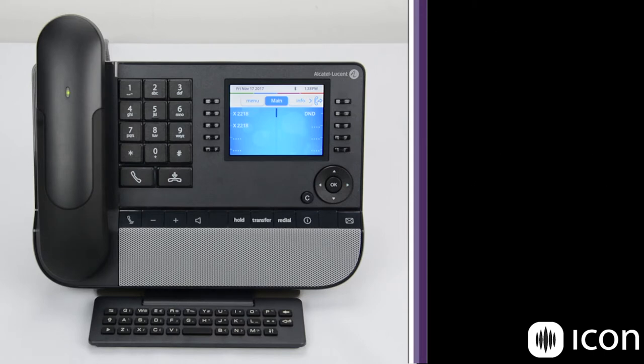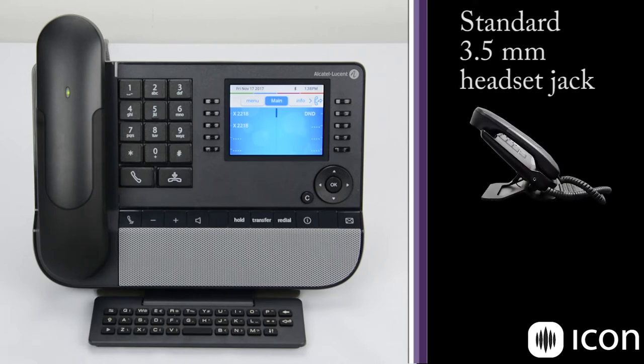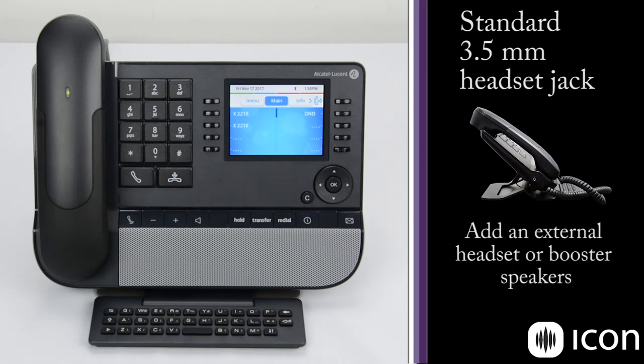To get started, we're going to work our way from left to right. Here on the far left side, we have a 3.5mm headset jack. This is for any external headset you might want to use on the phone, and that's an industry standard.